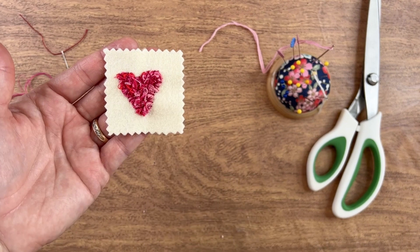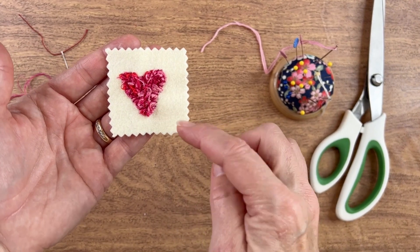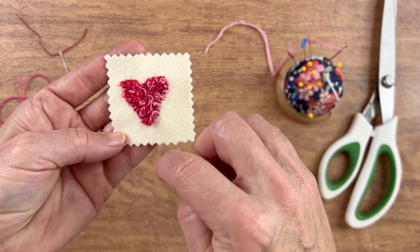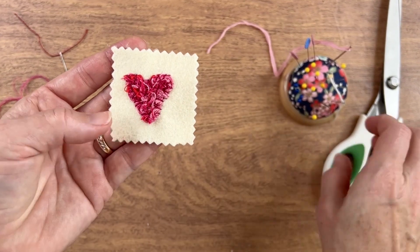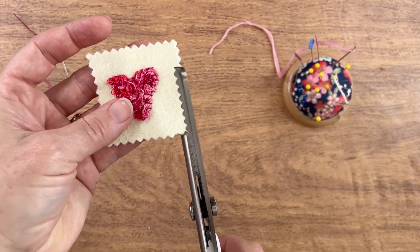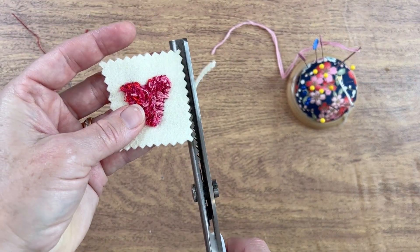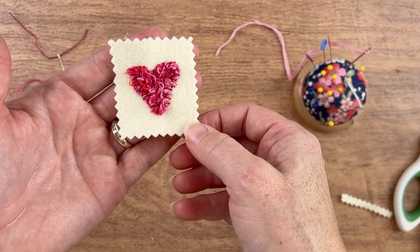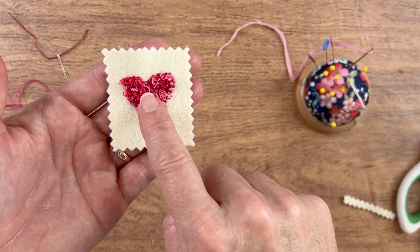As you can see, it's a little off-center. I can either leave that as is — maybe using the extra space to add a piece of text, a little French knot, or something — or I can just take my scissors and trim it off a little bit, just like that. And it's a little more balanced. So that's how I make the threadling heart.